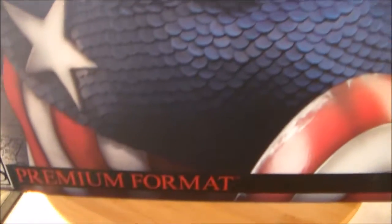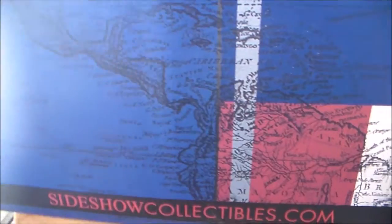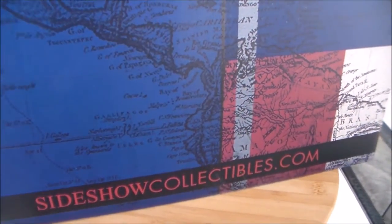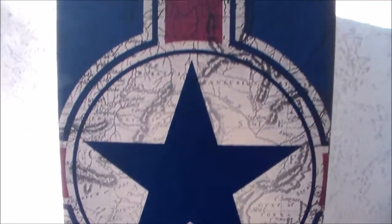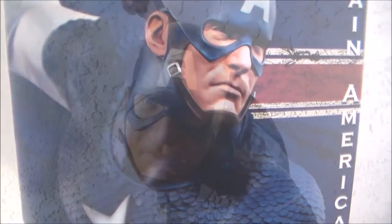There's the exclusive Sideshow sticker on the side, and you get this cool map detailing and the star. On the back you get a whole map of the United States — it kind of reminds me of an American Revolution map, which is cool. The other side of the box has more images of the United States, the Captain America star, and then back to the front.